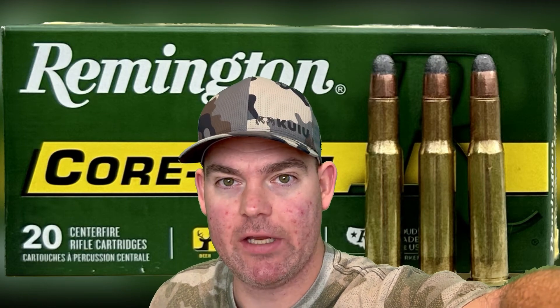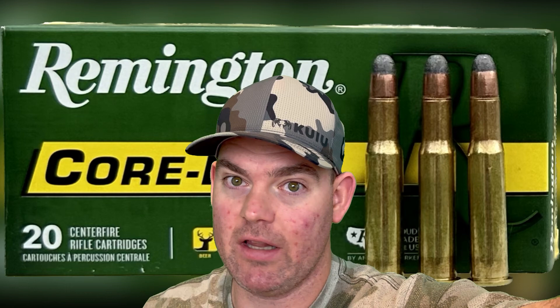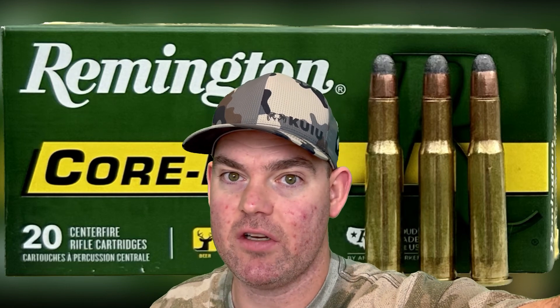Closing thoughts on those 170 grain Remington Core-Locks out of the 30-30: this load kind of took it by storm — it had it all. 89% weight retention, 2.1x expansion, velocity was close to factory spec, and penetration was off the charts. If you are looking for a 30-30 load and your particular rifle likes these, this is the one I would go for — especially if you're hunting bigger deer, black bear, or wild hogs where you really want that penetration to put them down. On paper and in gel, it looks incredible.